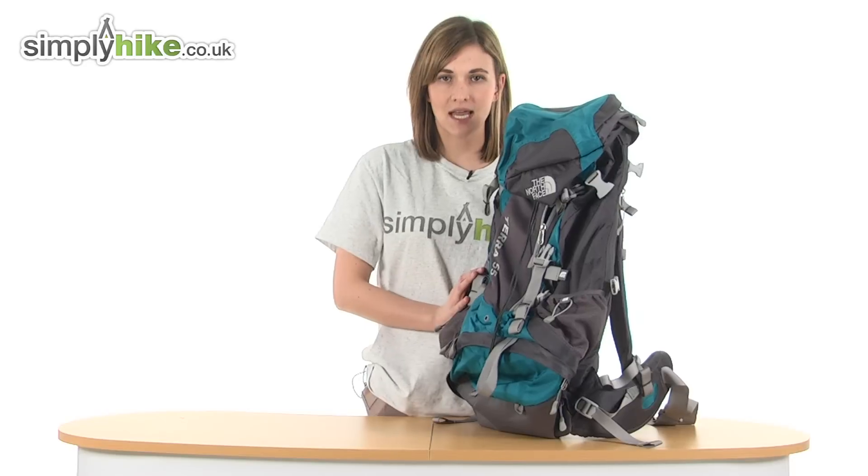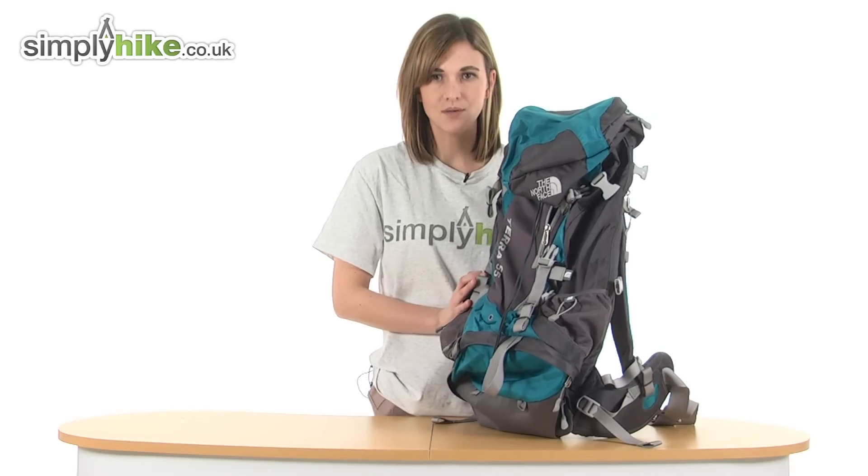So it's a brilliant 55 litre rucksack from The North Face. Please take a closer look at simplyhike.co.uk.